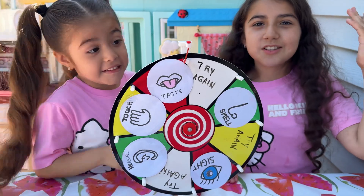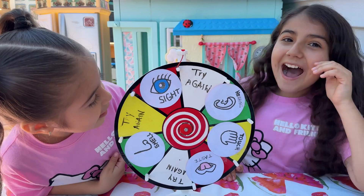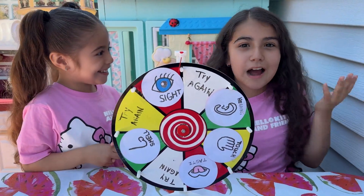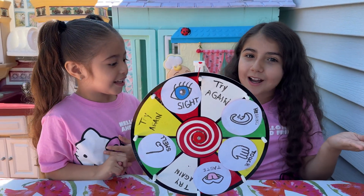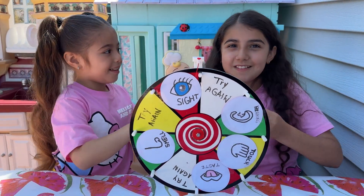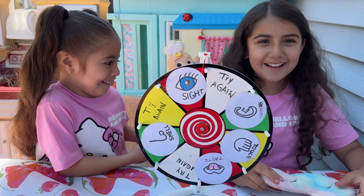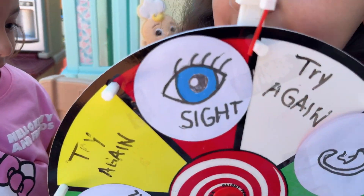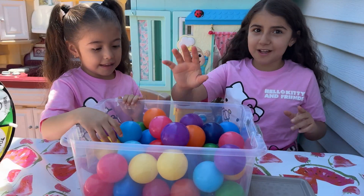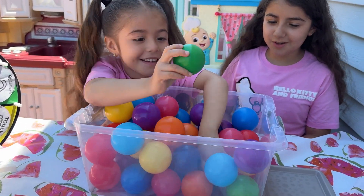Now I need my blindfold. For this one you don't — this one you need your eyes. Look around, okay? Let me go get the items. Let's do the sight challenge. Find two greens. Two greens. Yes, good job.